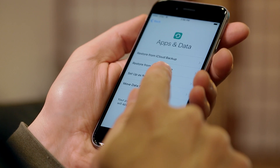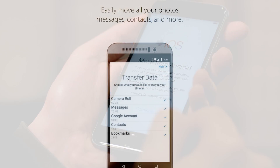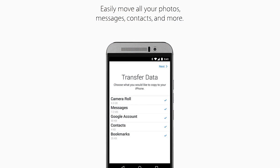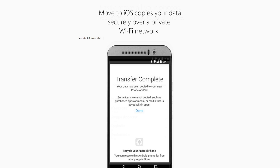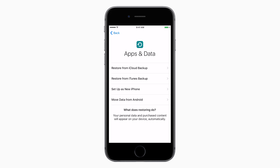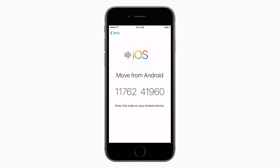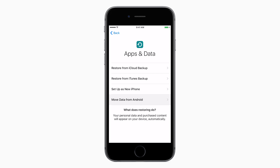If your previous smartphone was Android-based, you can easily transfer your important data by installing the Move to iOS app on your Android phone. Run that app, then, during the iPhone setup process, select Move Data from Android, enter the passcode in your Android phone, and your photos, messages, and more will appear on your new iPhone.